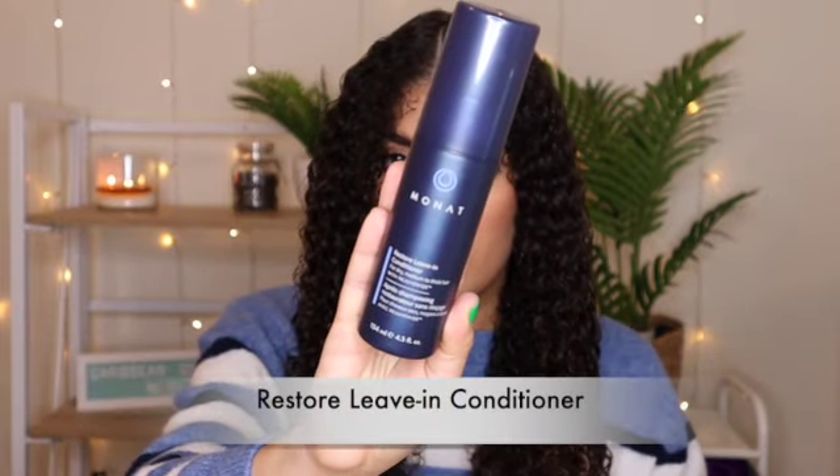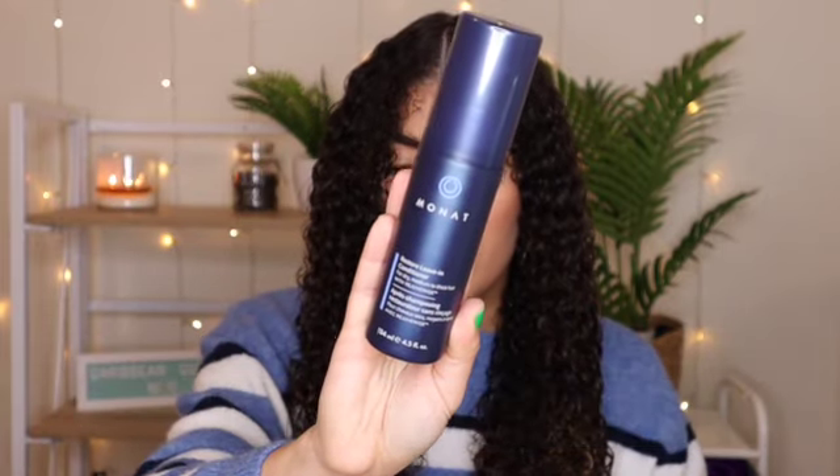The third step on this wash day is the Restore Living Conditioner. I always love using a good leave-in conditioner and this one smells amazing. It was very light for my taste, so I found myself using a little bit more, but it did help me detangle my hair, so I like it. After detangling my hair, I like to divide the hair into sections. This will help me apply the products evenly.